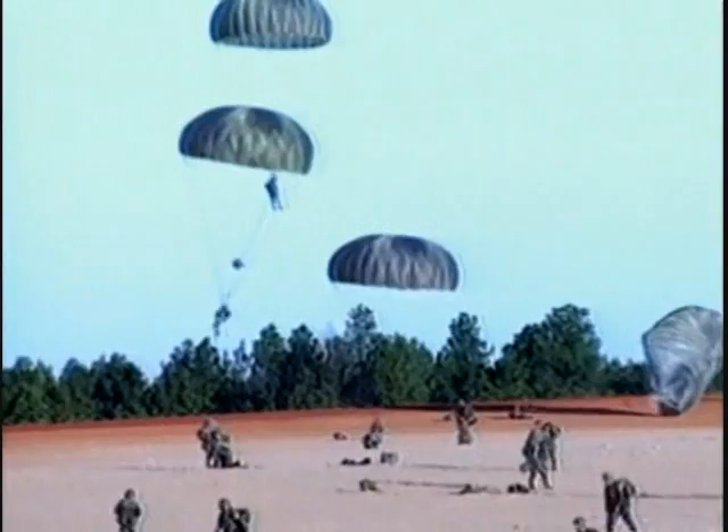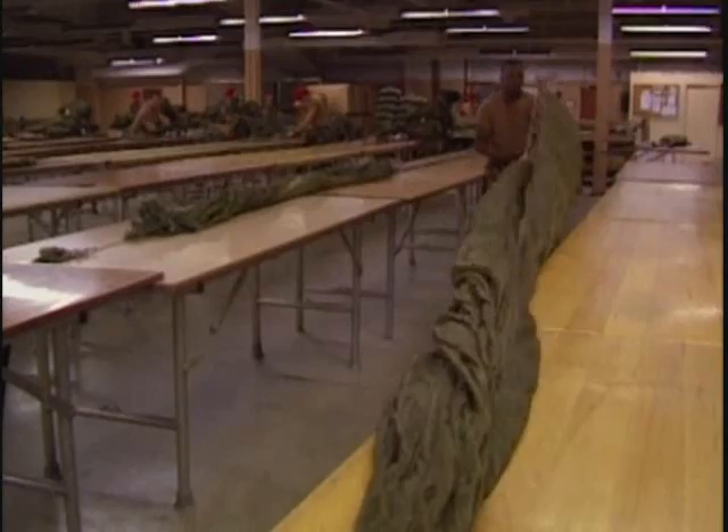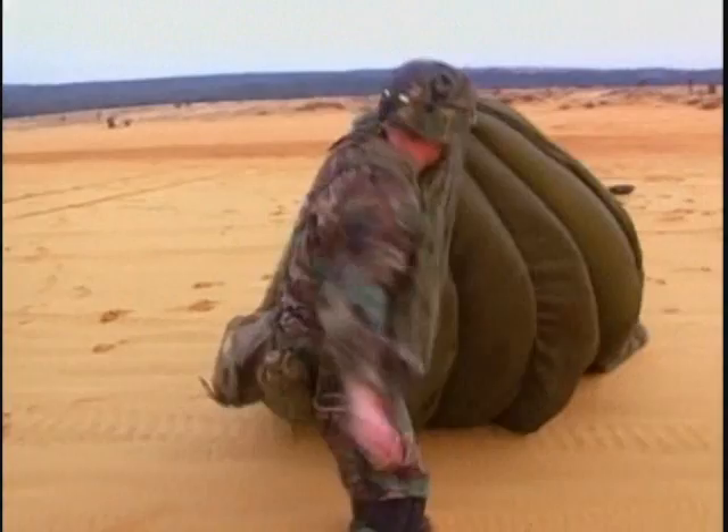Since airborne operations are conducted from low altitudes, every effort is made to ensure that the main chute operates every time. Preparing parachutes for operations is the responsibility of the division's supply and transport battalion. From the time a parachute is taken off the drop zone and shaken out through the packing procedure and back onto the back of a paratrooper going out of an airplane, it is inspected no less than five times. That parachute undergoes a tremendous amount of scrutiny before it ever goes back on somebody's back.